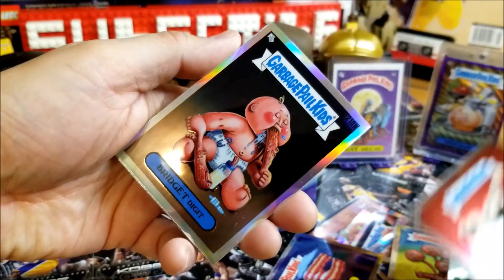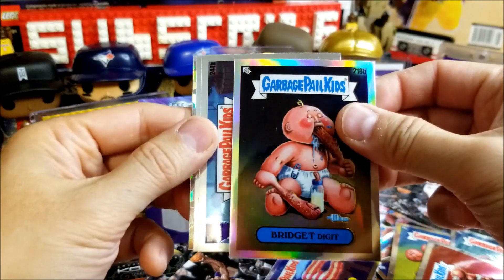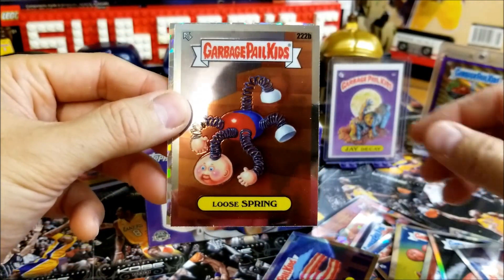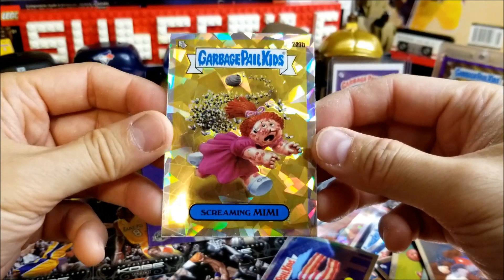Bloodshot Scott, Bridget Digit is our Refractor, Muddy Mod, Loose Spring, and last — Screaming Feeny.